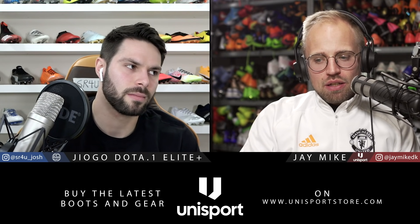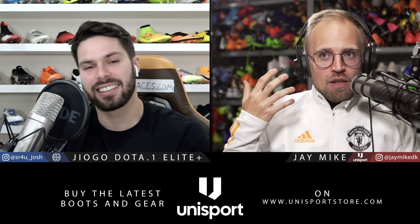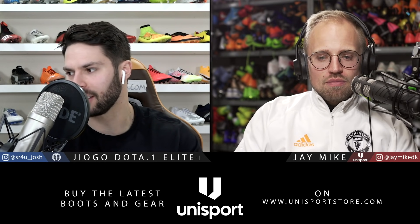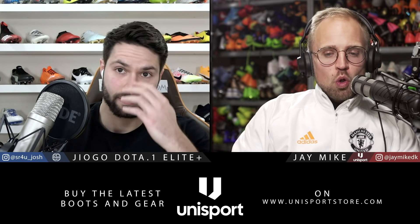It sounds like we basically agree. To everyone who might be a little hurt - I'm sorry, that's how we feel. We're saying this to hopefully see a better future for all these brands. The more strong brands we have, the better for us as boot nerds. All the boots we criticized are already quite good, but there's certainly room for improvement in all five.